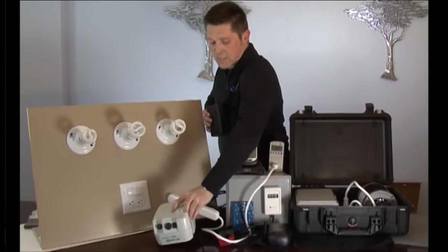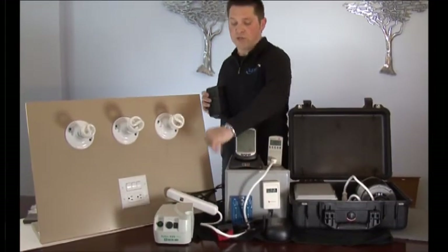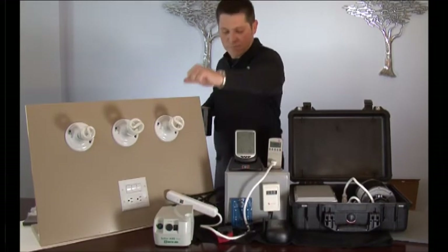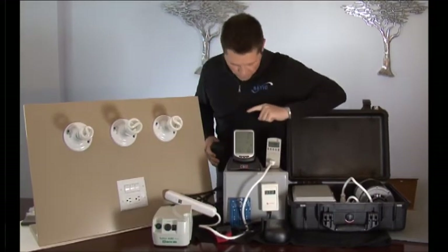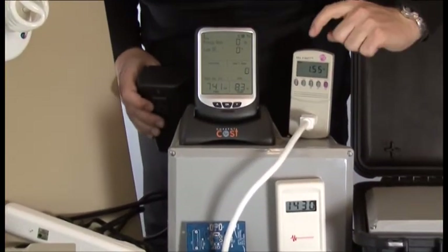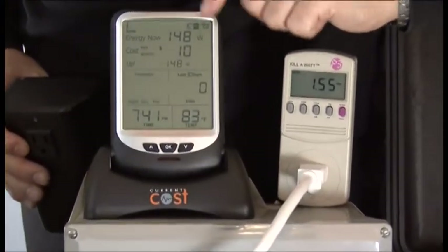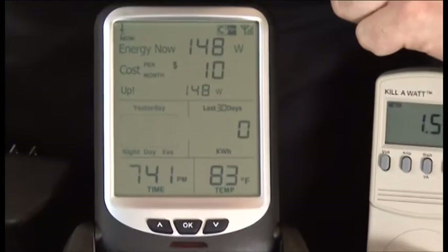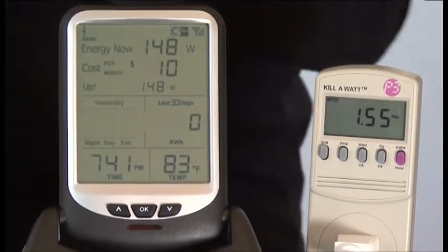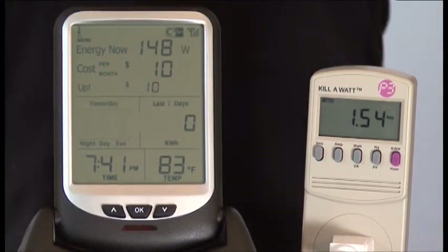What we have here is a piece of medical equipment. It's brand new and in good repair. When we turn this nebulizer on, instantly we're going to see a reading on our current cost. Looks like our amps is 1.5, 148 watts, and it looks like about $10 a month. Remember, you wouldn't leave it on all day — you have to do the math in your own mind on how often you run things.